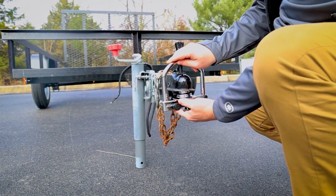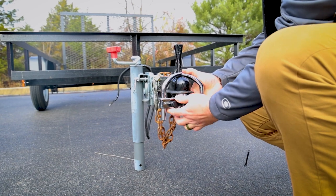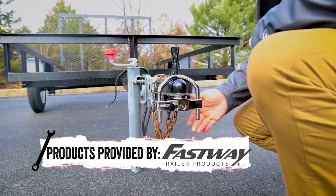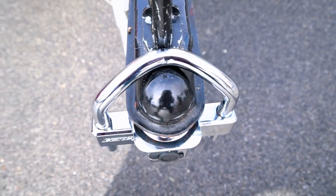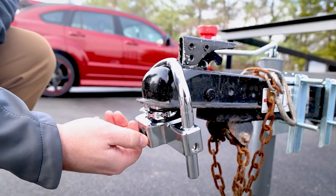Keeping your trailer and its contents secure is important. You never want someone to make off with your boat, RV, or trailer. The design of the Fortress uses a hardened steel U-shaped shackle that can be reversed to fit almost any trailer coupler.